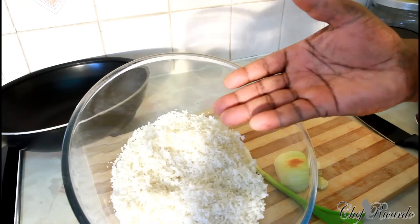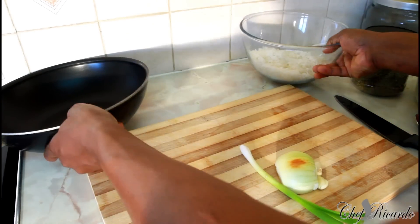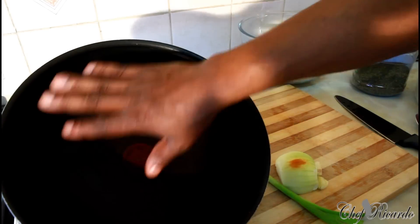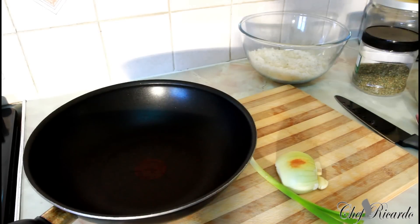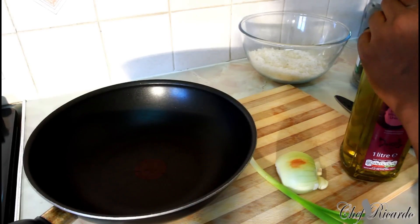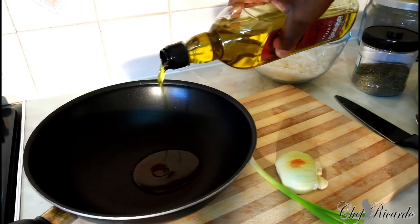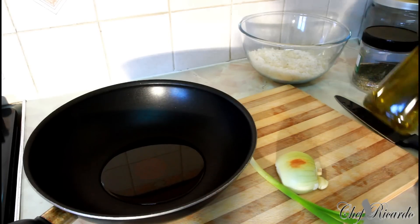First of all, roughly about three to four cups of rice — I've got three cups here. This is my frying pan which I'm going to use for all of the stir-frying. What you need to do first is add roughly two teaspoons of olive oil into the pan.